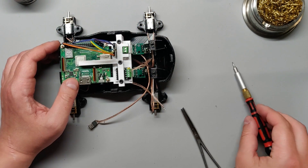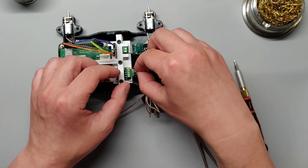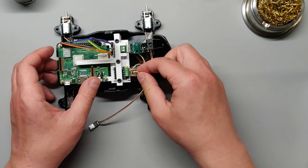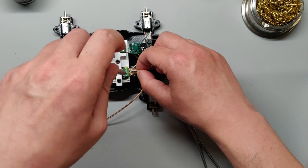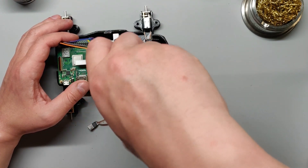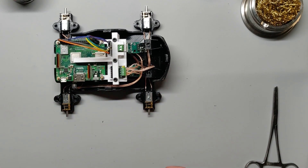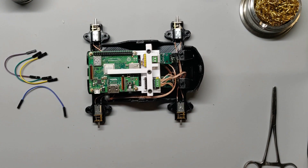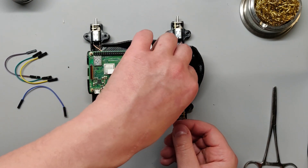Connect each pair of motors to the closest pair of outputs on the motor controller. The pair of motors on the top go into outputs 1 and 2, and the ones on the bottom go into outputs 3 and 4. The polarity for each doesn't matter, we'll be able to configure it later. Finally, plug the micro USB connector into the charging port of the UPS, making sure you're not accidentally plugging it into the Raspberry Pi. Now let's wire up the motor controller — if all goes well, we won't be unplugging these wires later, so feel free to use the wiring channel to keep the mess of wires under control.